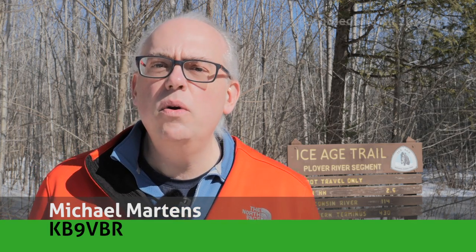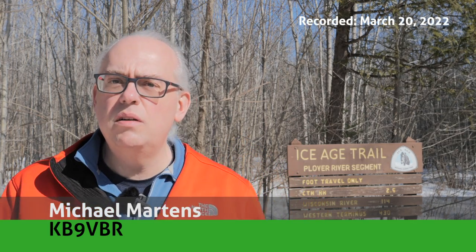Hi, I'm Michael, KB9VBR for Ham Radio Outdoors, and today we're on the Ice Age Trail, more specifically the Plover River segment of the Ice Age Trail.